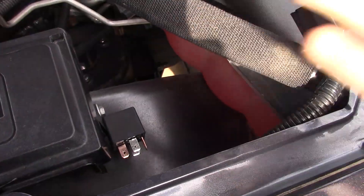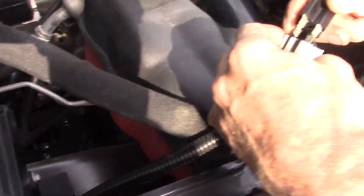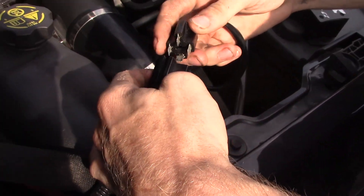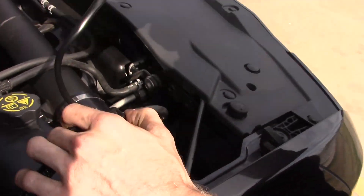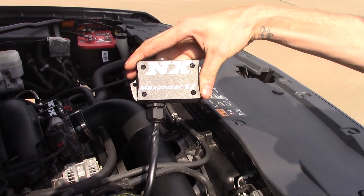We're going to take the Maximizer EZ and simply plug it in directly into the relay harness. And now all you got to do is mount your Maximizer EZ progressive controller, part number 16006.